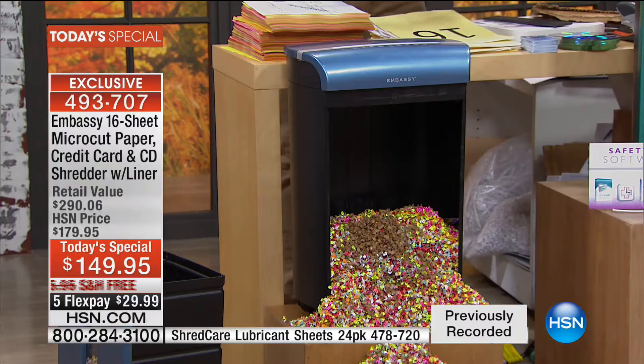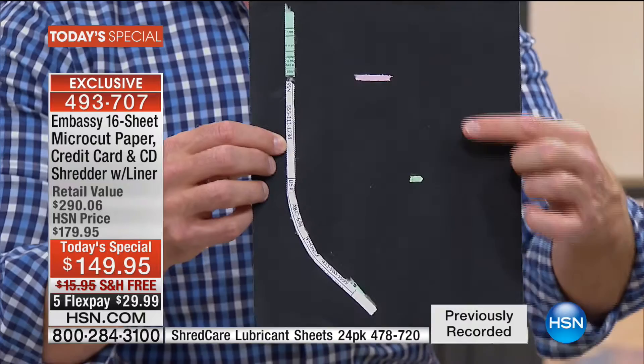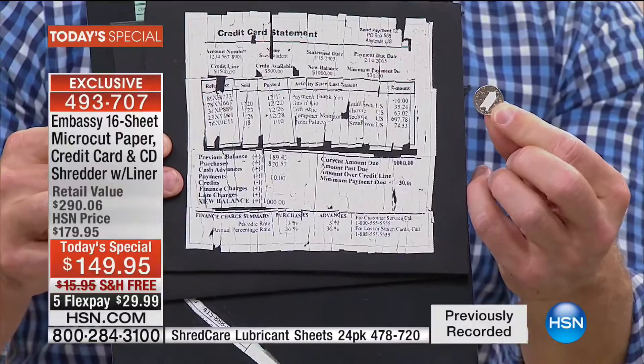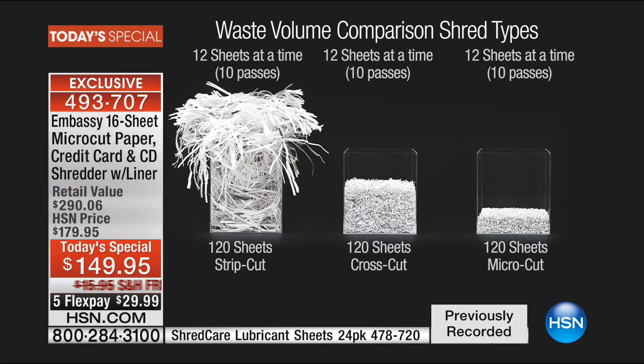It gives you micro-cut. That story is so important — shredders have been around since the 70s, but it was strip-cut: 30 shreds per page, identity was visible. Then we went to cross-cut — about 300 shreds per page. You're getting micro-cut technology. Strip shred can be pieced back together, just easy as pie — it's a 30-piece puzzle. Cross cut can be put back together because it's someone's full-time job. But when it's micro-cut, smaller than a dime, it's unidentifiable, and because it's so small, it fills up the bin less.